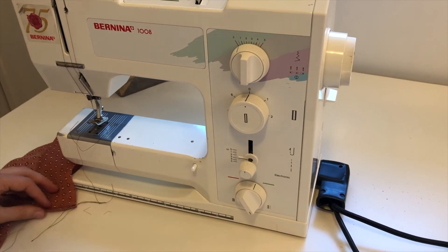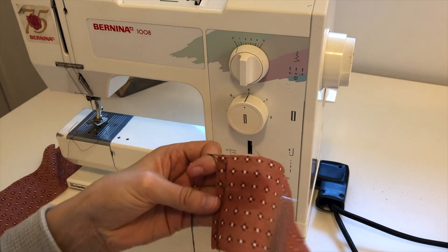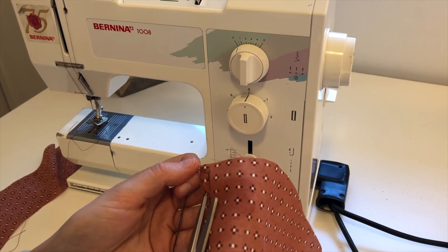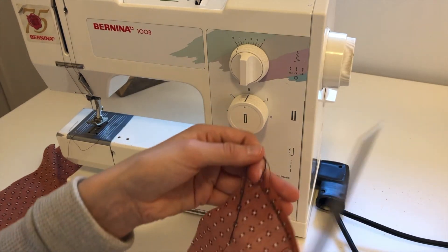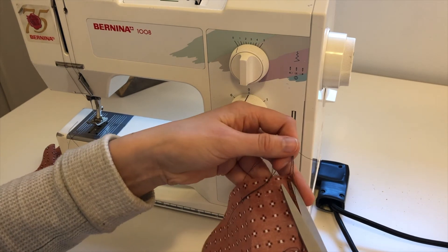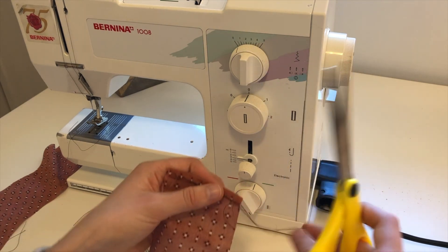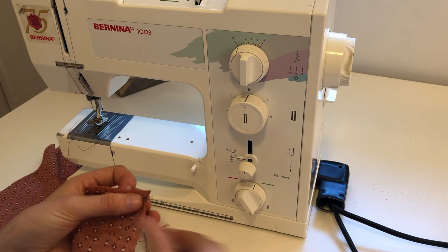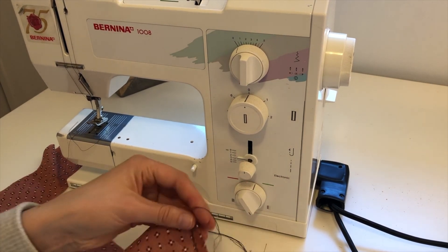Let's get rid of some of these extra threads hanging out here — go in, don't cut your fabric, but do go in and cut out some of those extra threads. Always collect your thread so that you can dispose of it at the end and not leave a mess on the floor, because that's not fair to the janitors to have to clean up.